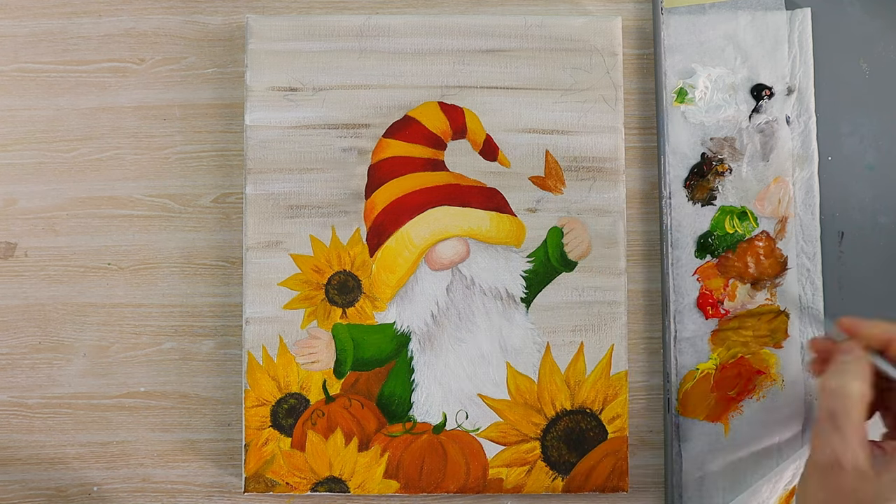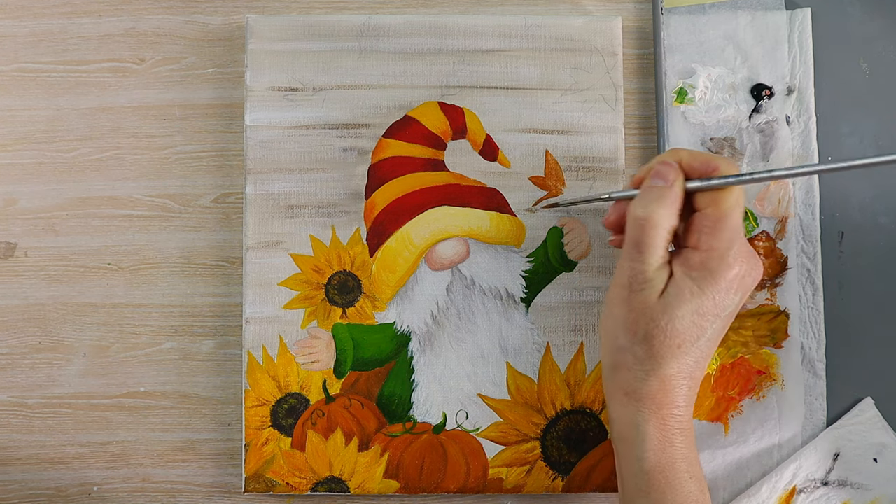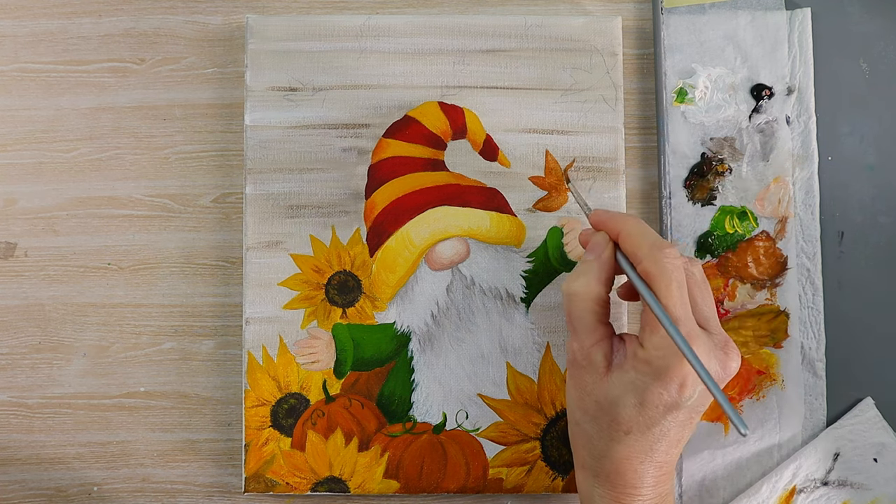For the leaves you can put them wherever you like — I've tried to make mine slightly different sizes and shapes to give a little bit of interest.